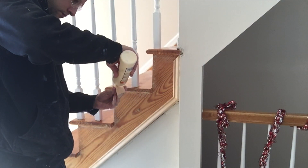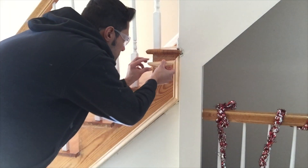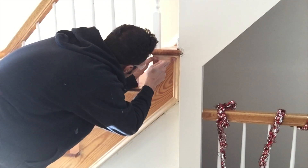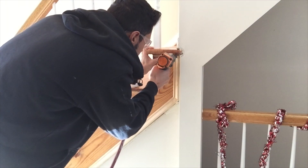Now that I have my piece cut I can just put some glue and then tack it in with some brads. One thing I want to let you know is that I put a lot of glue on the inside of the miters, and that's gonna hold them together permanently as I tack them in.